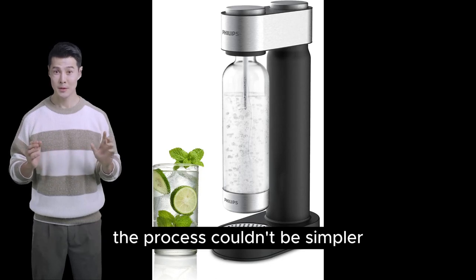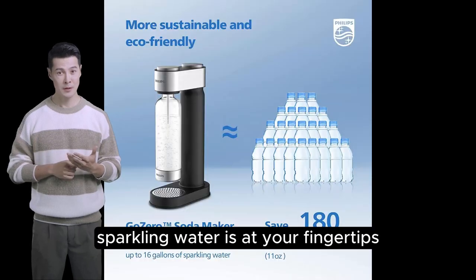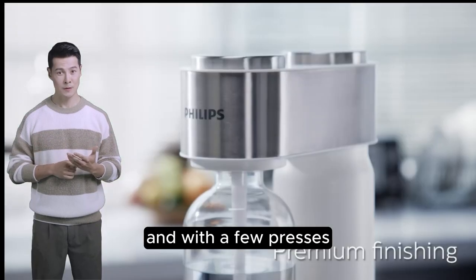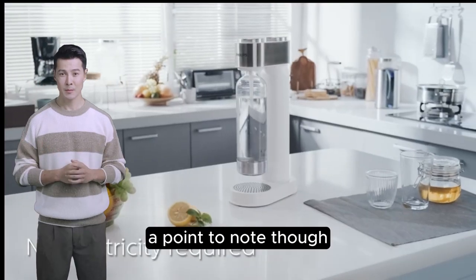The process couldn't be simpler: fill, twist, press, and voilà — sparkling water is at your fingertips. The Philips Soda Maker urges the use of cold water for that optimum bubble sensation, and with a few presses, you can customize the fizziness to suit your taste.